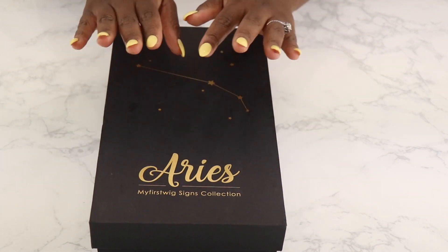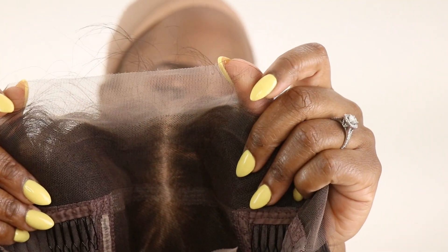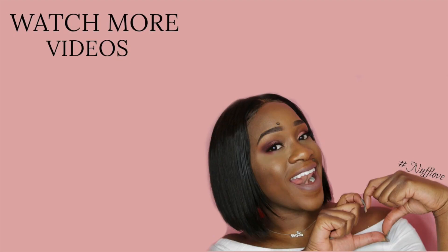Thank you guys so much for watching. If you aren't subscribed to my channel and you want to see more wig or hair reviews, leave a comment below. I just want to thank you guys so much for watching this video. I'll leave the information on where you can purchase this wig — feel free to check out their website. Thank you so much for watching, don't forget to subscribe, turn on your notifications, and I'll catch you in my next one.